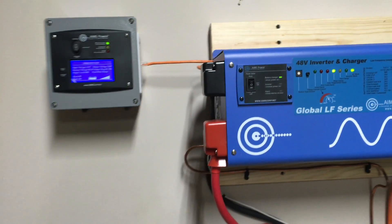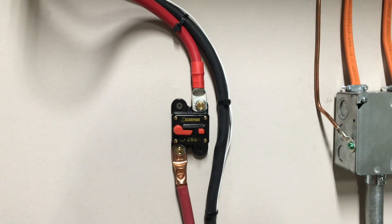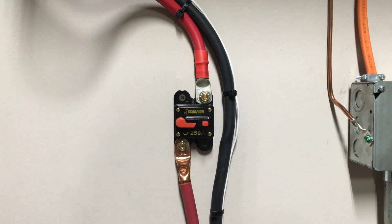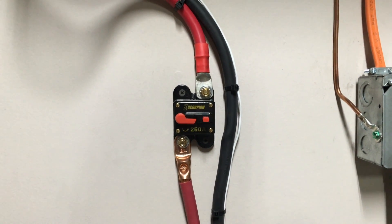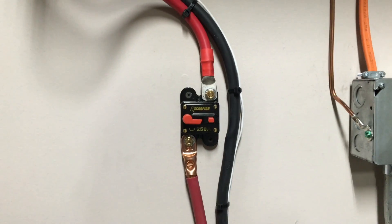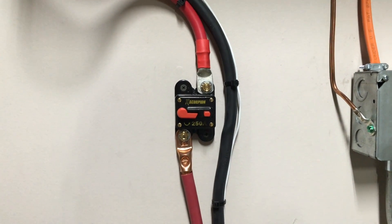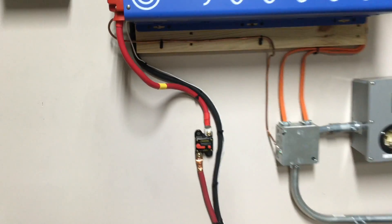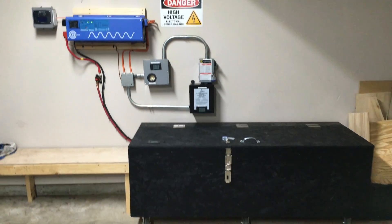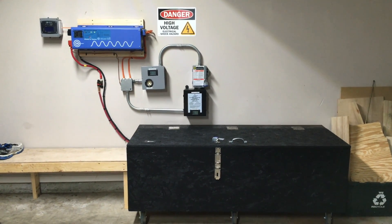The cables coming off the inverter go into a 250-amp circuit breaker. I have a DC circuit breaker on both the positive and the negative, as a precaution so the system would trip if anything went wrong. It also gives me a safe cutoff point for when I'm doing maintenance on the system.